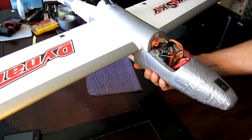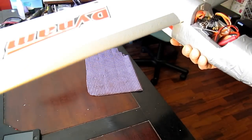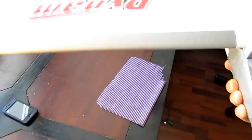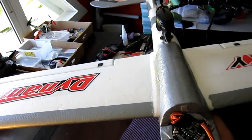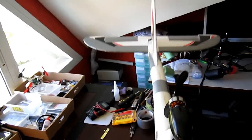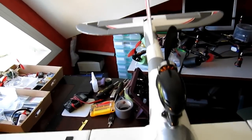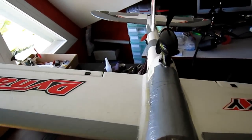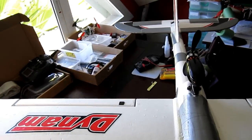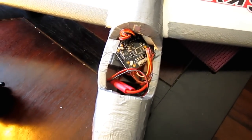And as you can see, it was almost out of the box that it's doing the job of stabilizing the plane. It's all stabilized at the moment. So here it is — that was the way to fit this KK Copter card onto the plane.